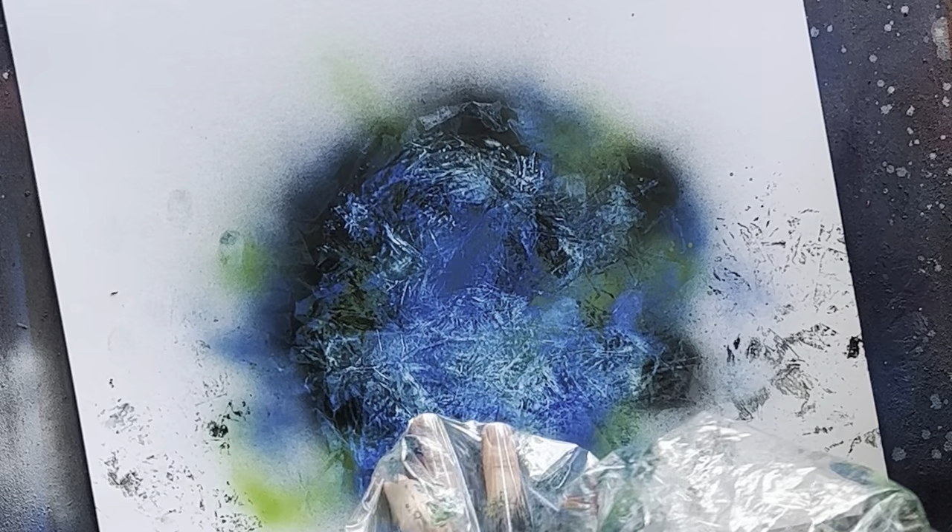You can get your hand in there and really work it to pick up certain areas. It's kind of dry now so it won't move as much, but you can get a lot of workability just messing with that.